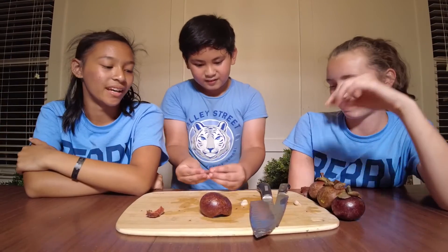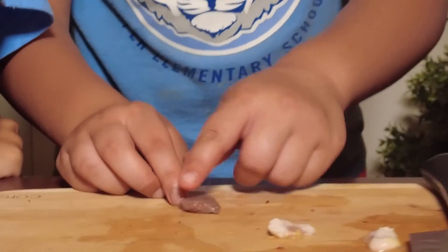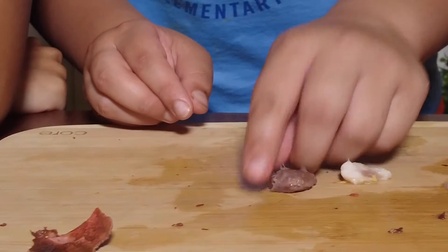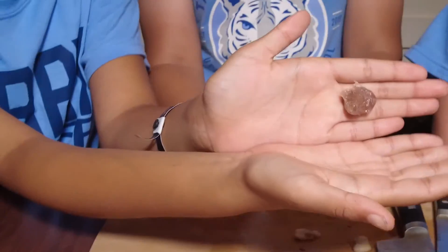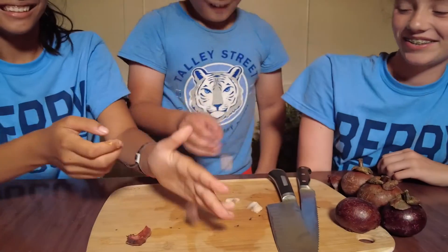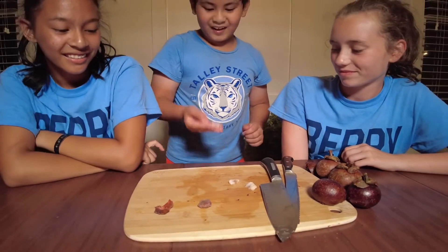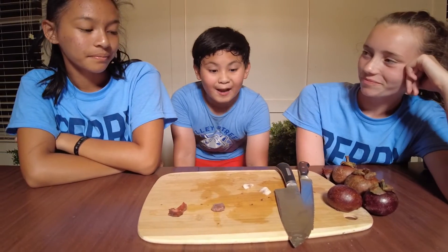So this is the seed. It's brown and it looks disgusting. It's still slimy, but that's what the seed looks like. It's so shiny though — like you don't even want to pick it up. The texture is so bad. It's not really appealing.